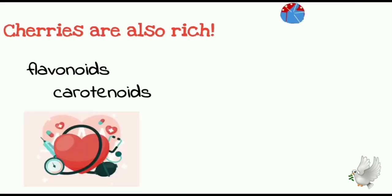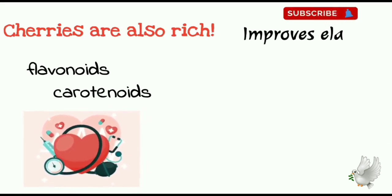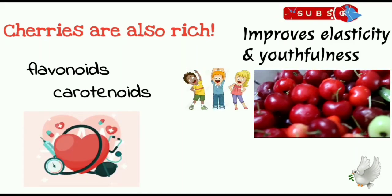Cherries are also rich in flavonoids and carotenoids which defend our heart against damage caused by oxidants. They are also responsible for the elasticity and youthfulness of your skin. So for healthier skin, hair and nails, do add cherries in your diet. Hope this is enough for today.